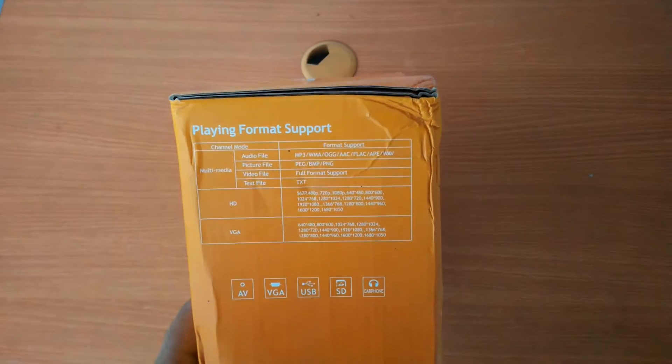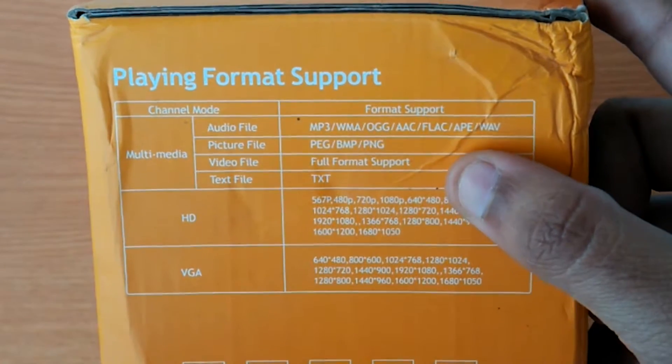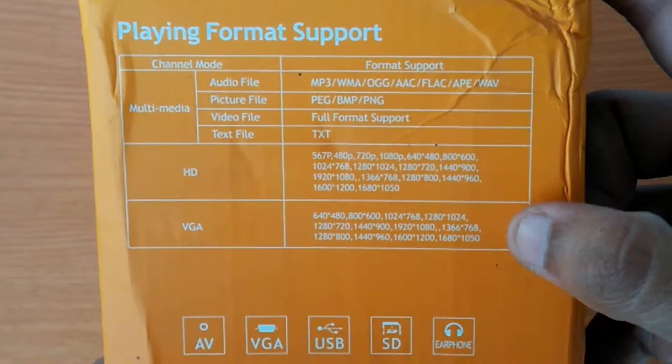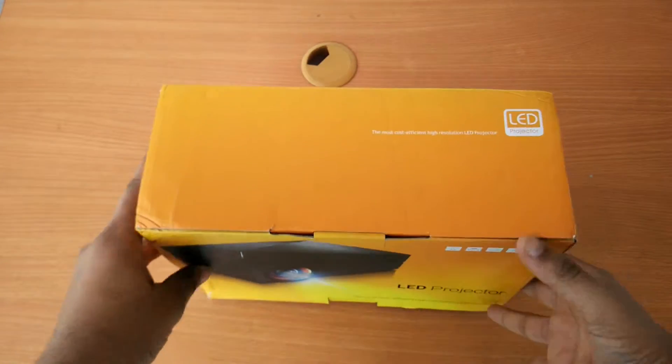On the other side of the box are the formats it supports — audio, picture, video, and text files. It takes full HD input from HDMI as well as VGA. The box does not come with a seal, so let's get inside.